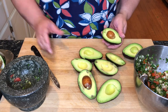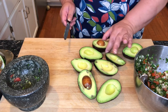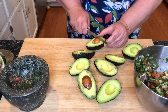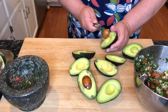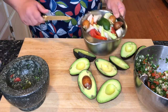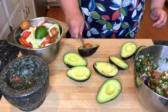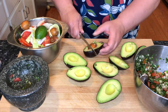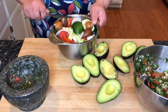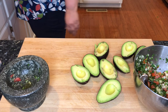I have my avocados here. I want to show you — just slice them in half, and then don't hold it in your hand and try to get the seed out. Put it on the counter and you're going to have better control, and then remove the seed into a container. Then safely get that avocado out.